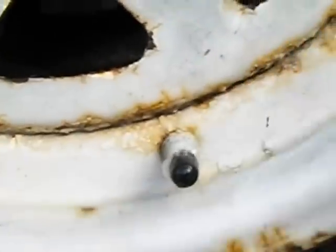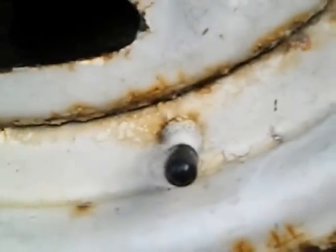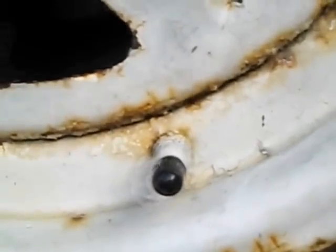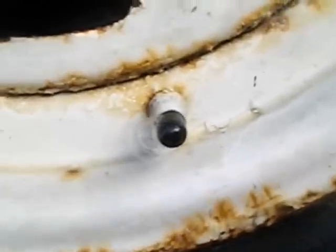You never know — someone parks too close to you, somebody leaves a shopping cart next to your door. Remember that: the old BB-glued-in-the-valve-cap trick. Thanks for watching.